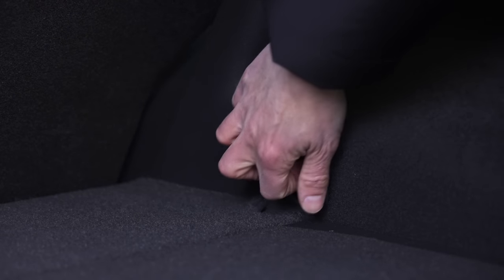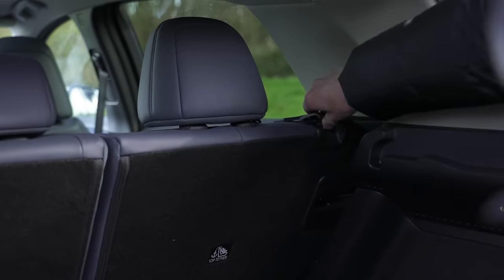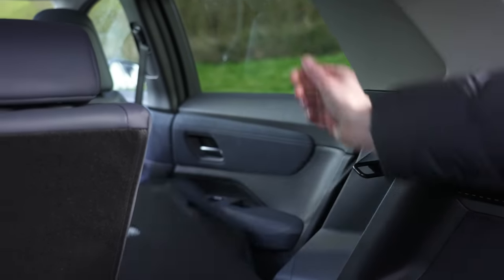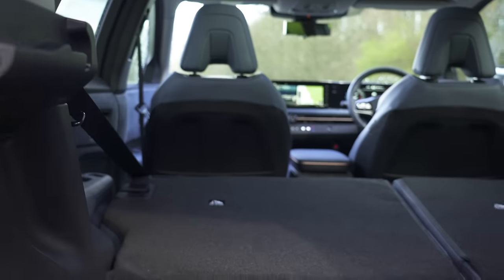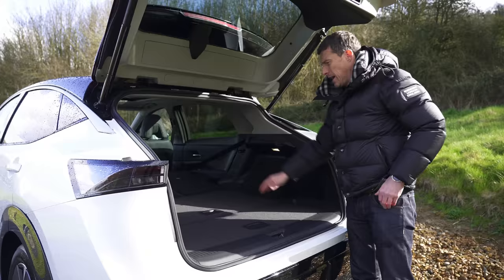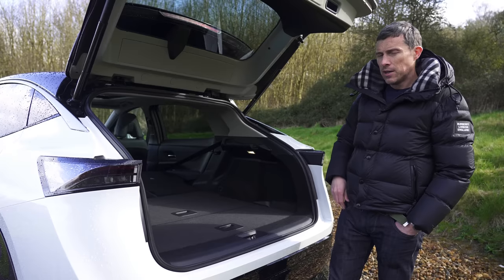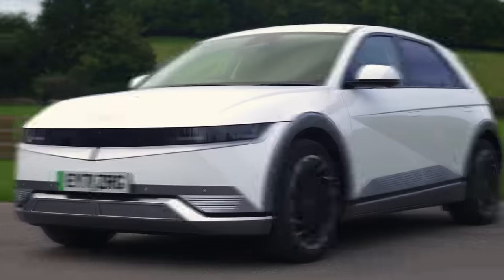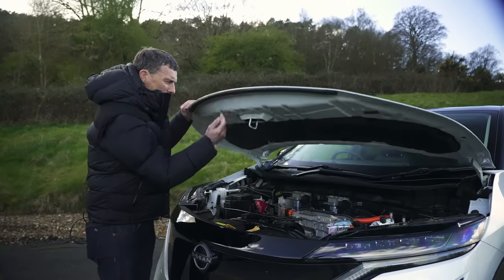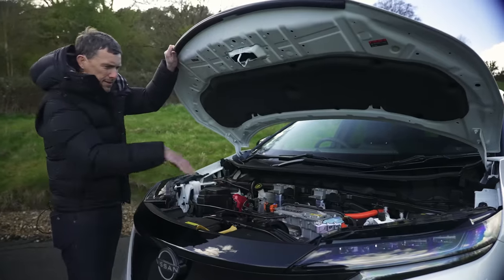There's a low load lip, some storage down here and tie-down points, though they are a bit fiddly to pop out. There are no 12-volt sockets back here either. The rear seat release is not only hard to get to — you have to lean right across the boot — but also really awkward to operate. Still, you do get a flat load bed, which is handy for sliding things forward. Unlike some other electric cars like the Kia EV6, Hyundai Ioniq 5, and Tesla Model Y, you don't get a front boot — there's just the electric motor and other hardware under the bonnet.